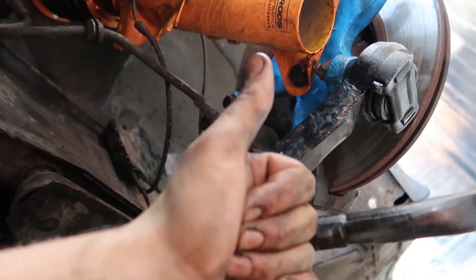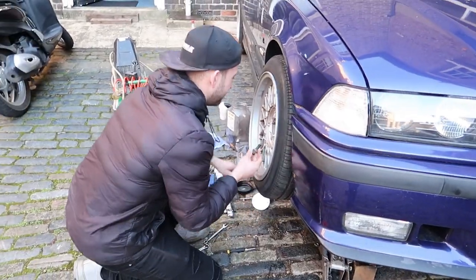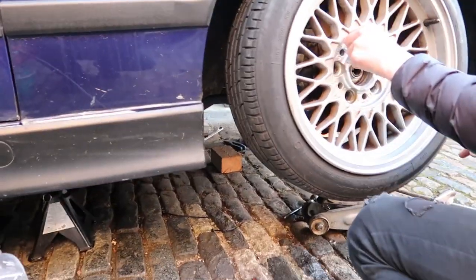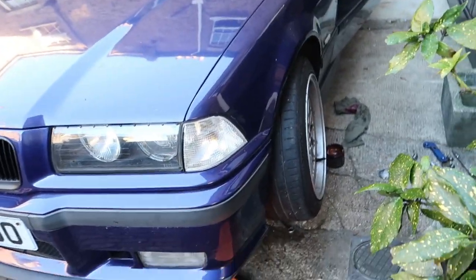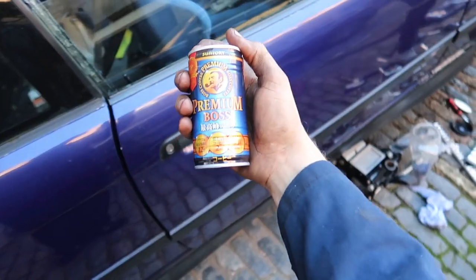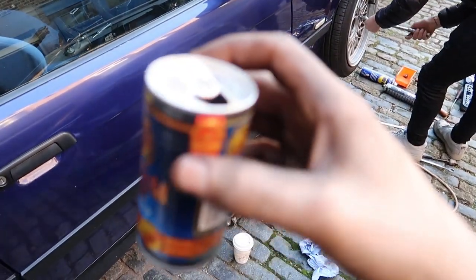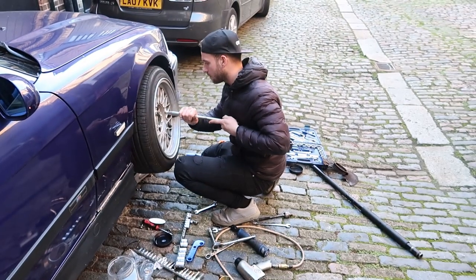My mate finally decided to show up at the end of the day once the job's done! It's pretty much done now, just need to do a quick eyeball alignment. I have no idea what I'm doing when it comes to alignment really.